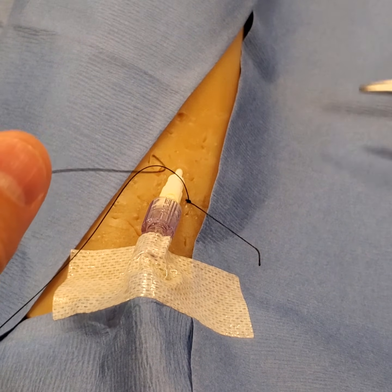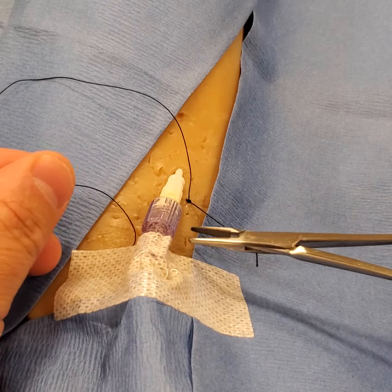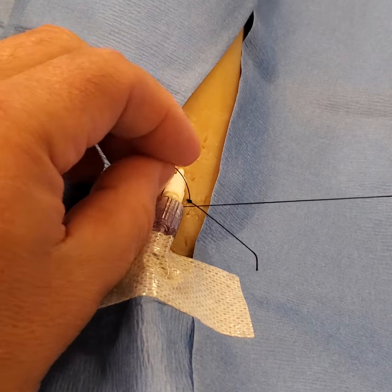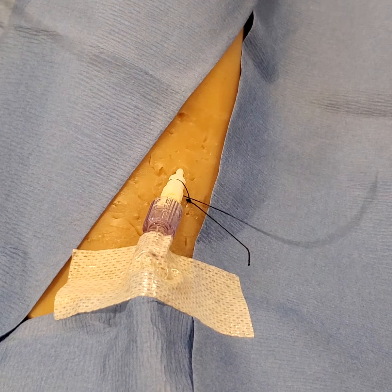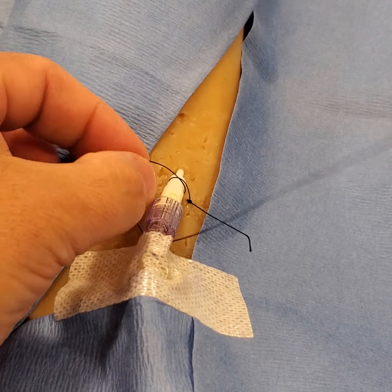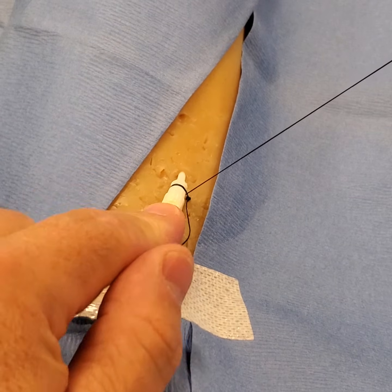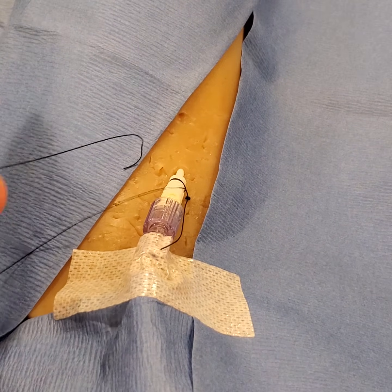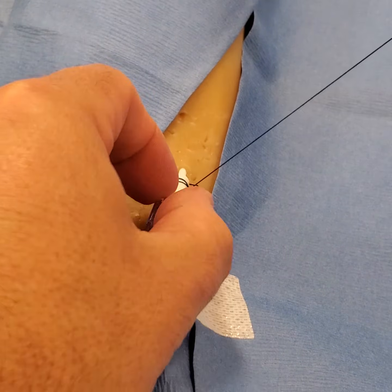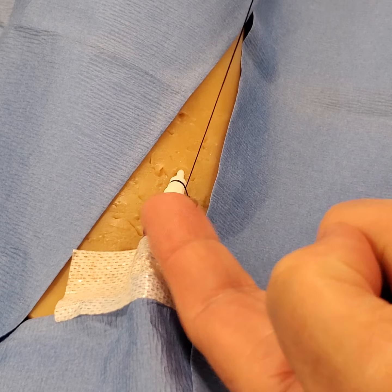Now you can follow through — go around the catheter twice, and fish it under using your needle driver to pull it through. You can see there's a natural groove in the catheter itself, so go around a third time for good measure.